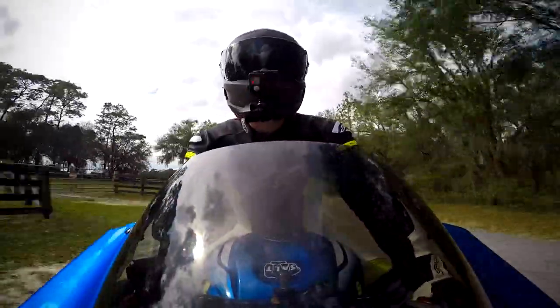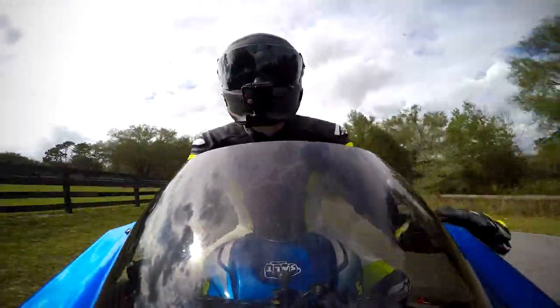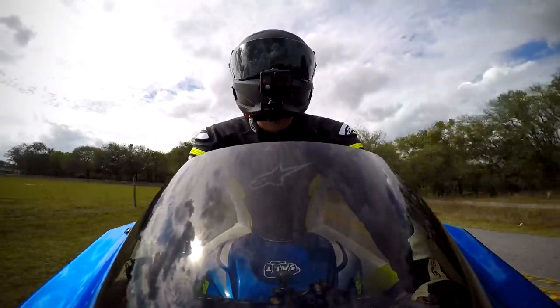As far as the visor goes, it's also really super easy now with a tool-less visor mechanism. You just pop it off — it takes like a couple of seconds to do.